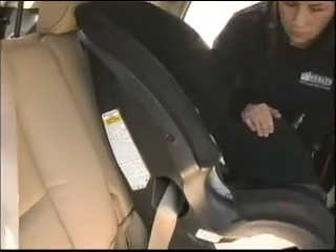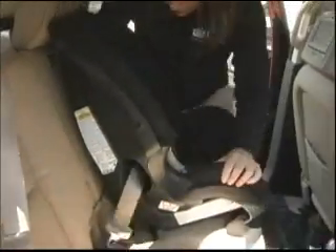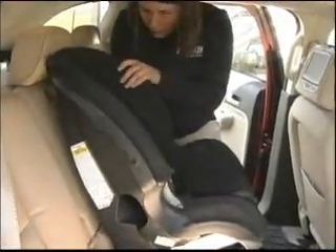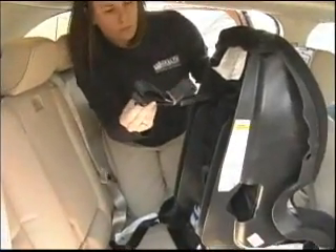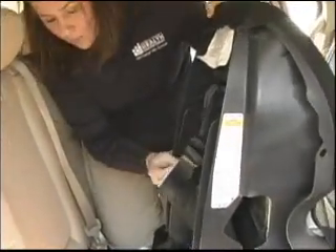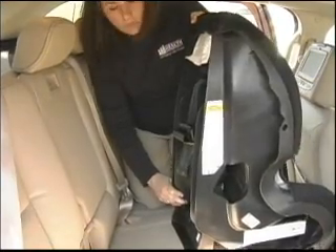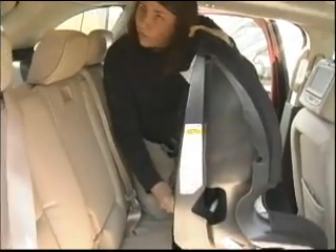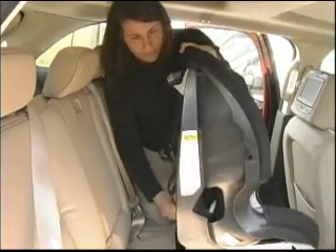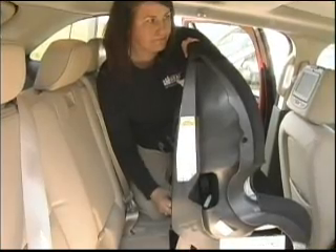With the forward-facing seat, if your seat has a top tether and your car has anchors for it, you definitely want to use the top tether. Consult your vehicle owner's manual to see if the tether should go under or above the headrest. Usually the anchor is behind the seat or in the trunk area — there's a metal anchor where you hook the top tether. That's how you complete the forward-facing seat installation.